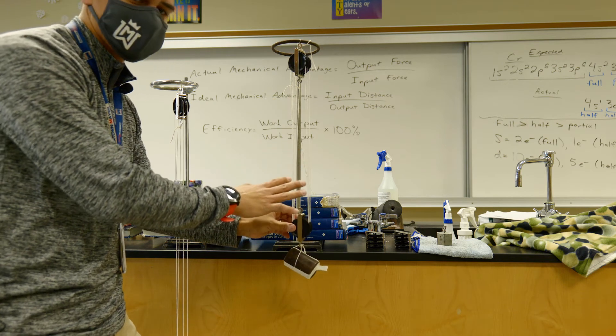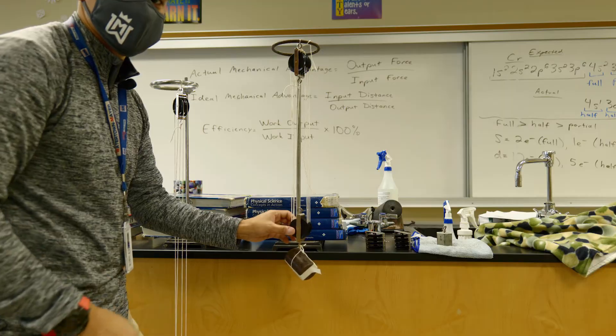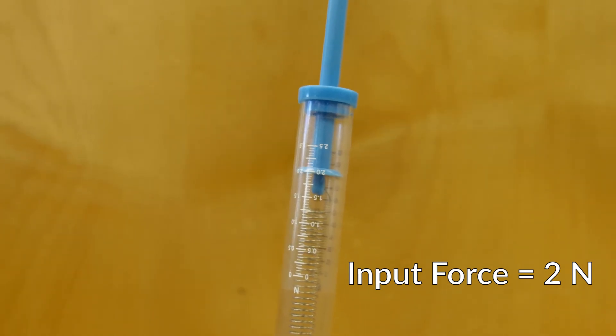Record six strings on your data table. Let's attach our spring scale and see what our input force is. On our last pulley system, pulley number four, we are applying force to our spring scale and it looks like our input force is reading at about two newtons. Record that as our input force for pulley number four — about two newtons.